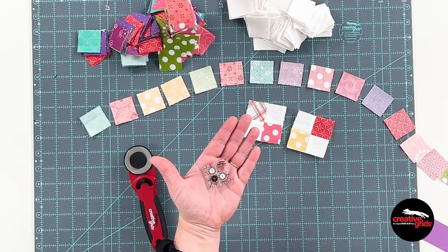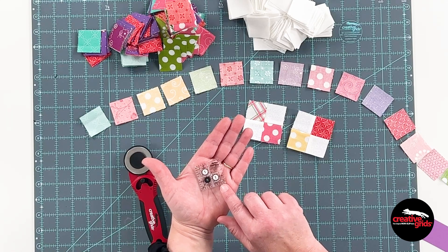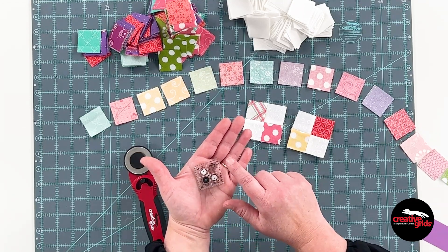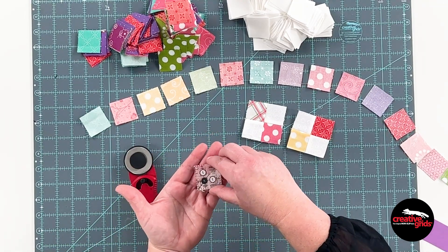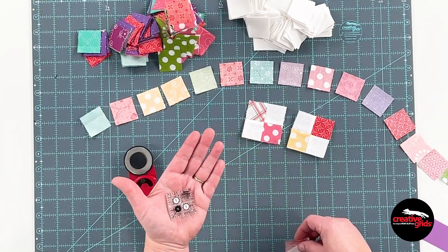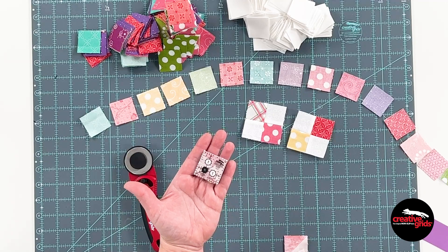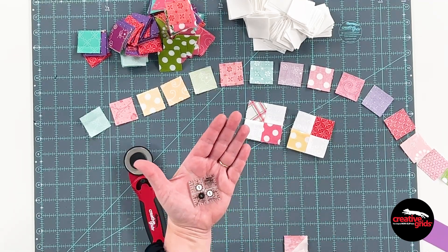Just like the rest of the rulers, this one has the one inch grid with quarter inch and eighth inch markings. Quarter inch dash lines on the edges will help trimming seam allowances. 45 degree diagonal lines for trimming half square triangles, as well as quarter square triangle blocks or hourglass blocks. The centering lines are there to help you fussy cut and to line up on striped fabrics.